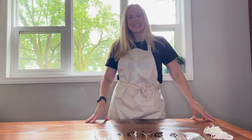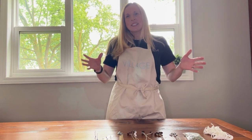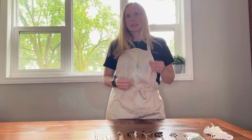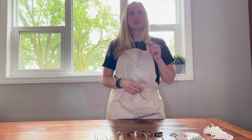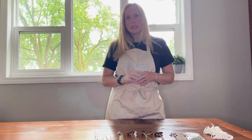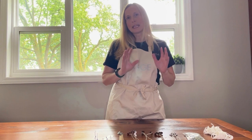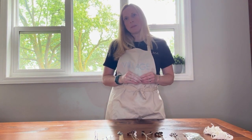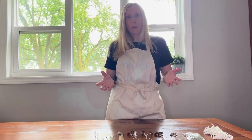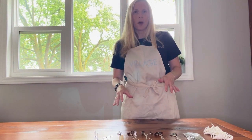Hey there candle enthusiasts, this is Aaron Parsons, welcome back to the Village channel. Today we are talking about something so important for your candles — we are talking about the wick. The wick is the heart of your candle; it is the fuel delivery system that takes the melted wax up to the flame to fuel it and keep it going. You definitely need to make sure that you pick the right wick for your candle or it won't burn properly. Let's get started.